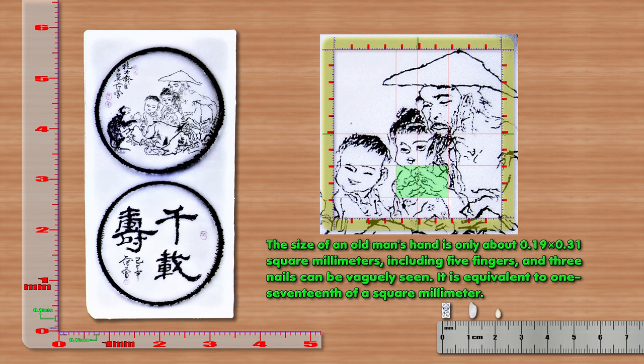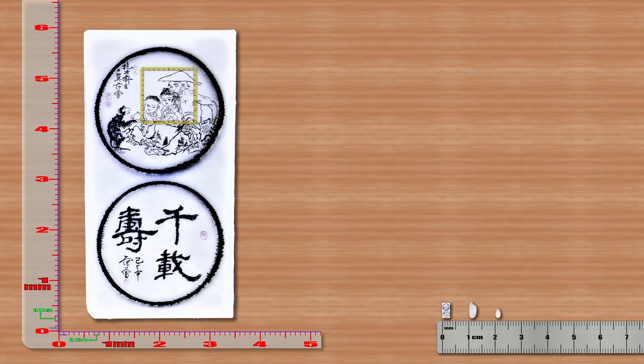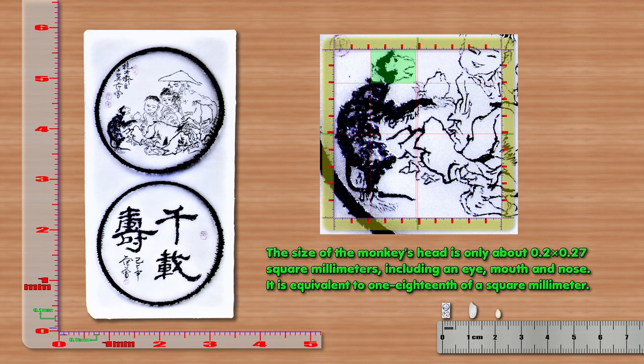The size of the old man's hand is only about 0.19 x 0.31 mm², including five fingers, and three nails can be vaguely seen. It is equivalent to 1/17 mm². The size of the monkey's head is only about 0.2 x 0.27 mm², including an eye, mouth and nose, equivalent to 1/18 mm².